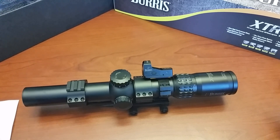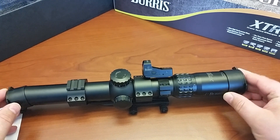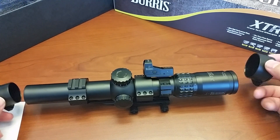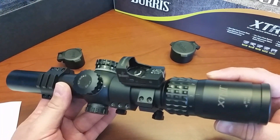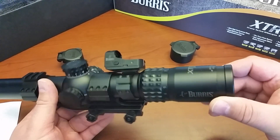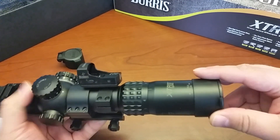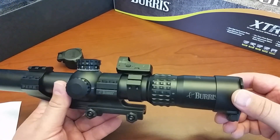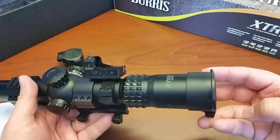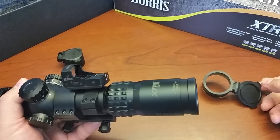Going on to the scope itself — the dust covers are included. I remember reading people talking about how you pay a thousand dollars for a scope like this and there are no dust covers. Well, there are in this one. You've got your reticle focus here. I was a bit of an idiot when I first got it because I was putting it up to my eye going, why is it so blurry? I didn't know where the focus ring was, but it works pretty well.